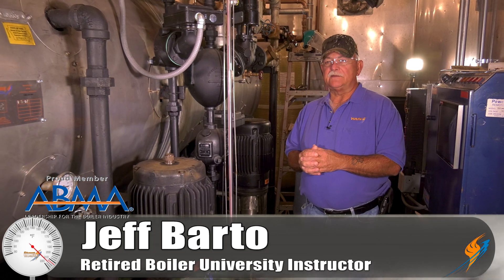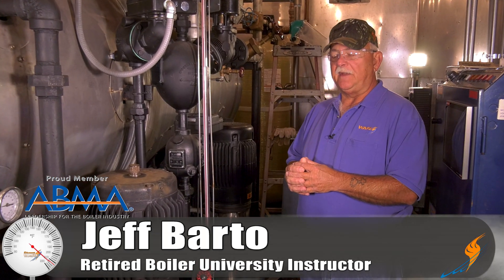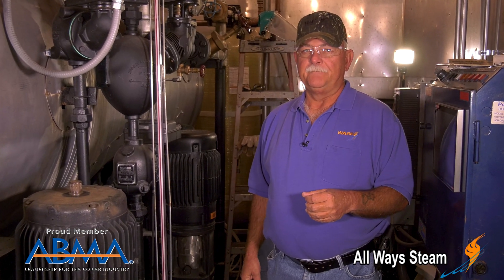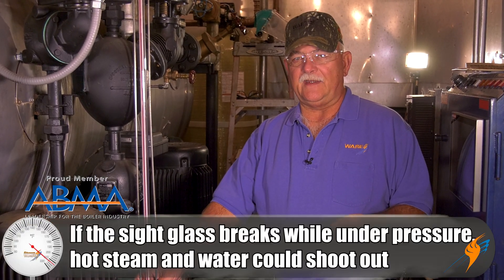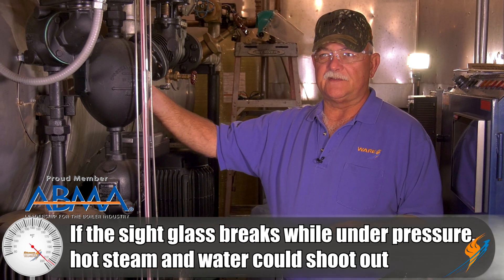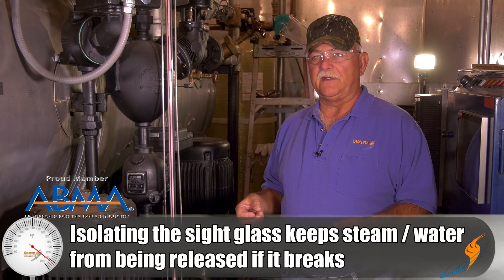Today we thought we'd pass along a safety tip on sight glass safety. It's pretty easy to be walking through the plant, notice a leak on your sight glass, and just pull your channel locks out and give it a little snug to see if that stops the leak. One of the things you have to be concerned about is if it possibly cracks or busts the glass. If the unit is under pressure — this is a deaerator tank, or it could be on your boiler — you want to isolate it before you tighten it.